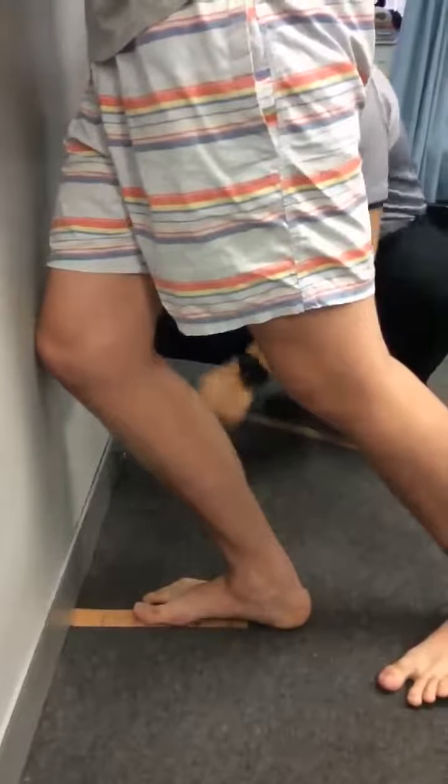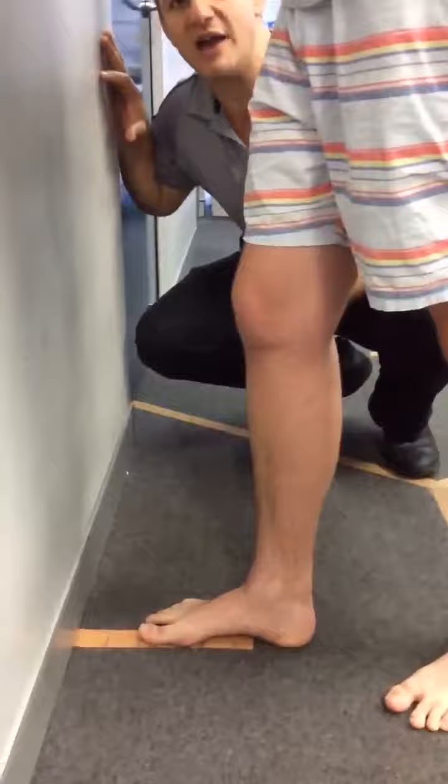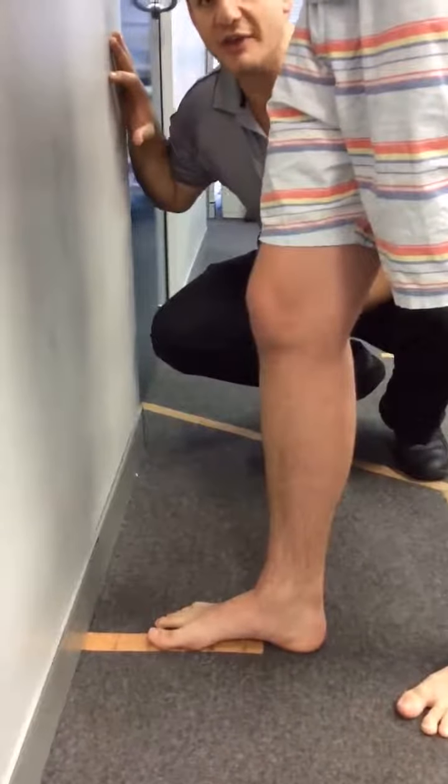It's called the dorsiflexion lunge test or the knee-to-wall test. Mitch is going to keep his heel on the ground and push forward, trying to get his knee to touch the wall. Basically we want this right leg to equal his left leg, and use this as a discharge marker so that Mitch is able to return back to footy, his favourite sport.